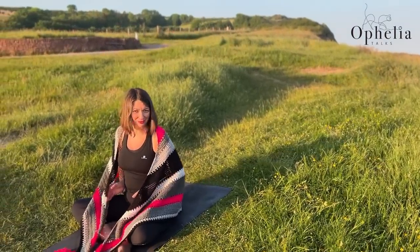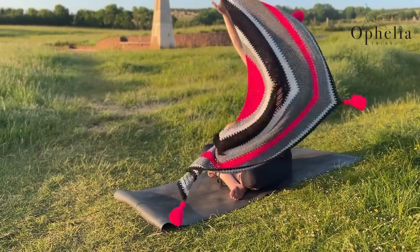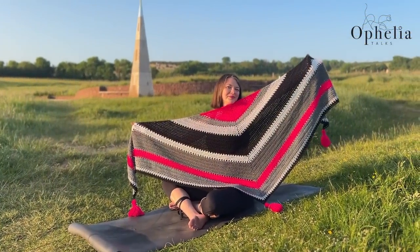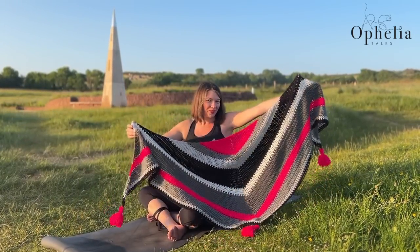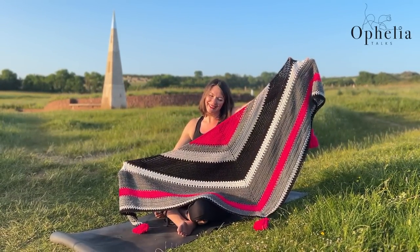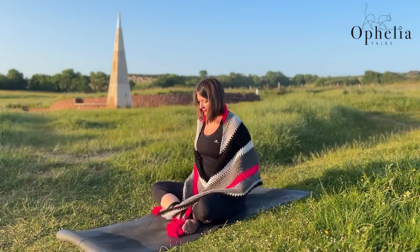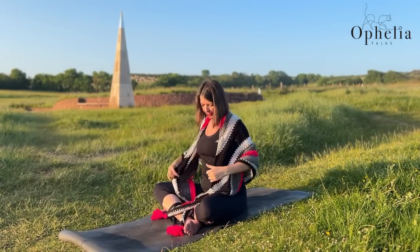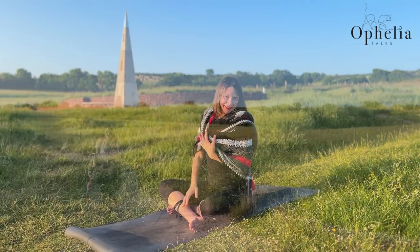My shawl that I wear for going to yoga has some of the forbidden colors in it — any excuse, right? So I was going to make my new yoga shawl in the neutrals from my winter pack: black, gray, lighter gray, darker gray, and then choose one of my really bright colors as a contrast.